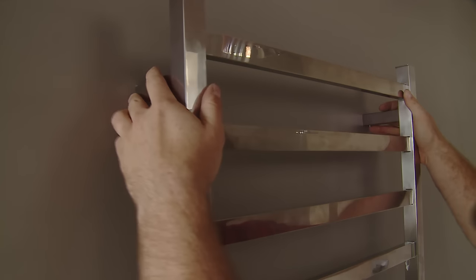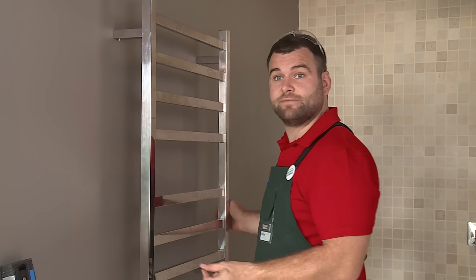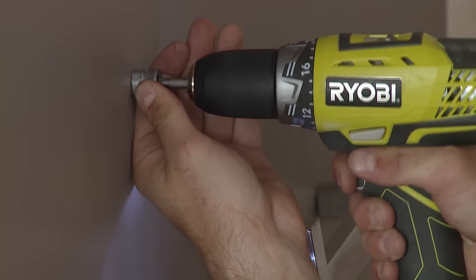Alright, that looks really good. All I need to do now is mark the bottom two spacers and do the exact same thing again. Now that I've got the wall mounting brackets on, I can simply put the towel rail back up.